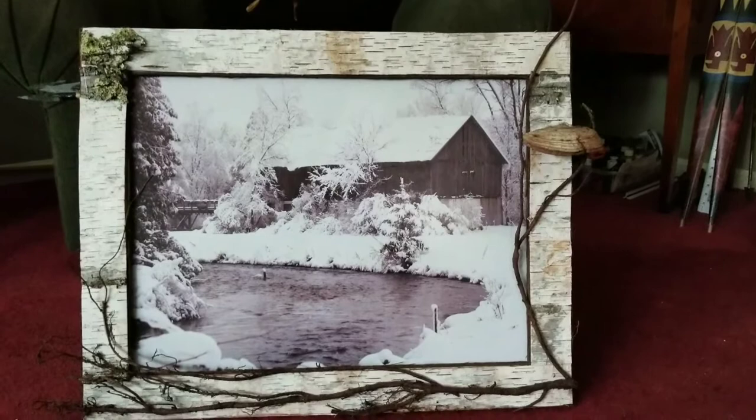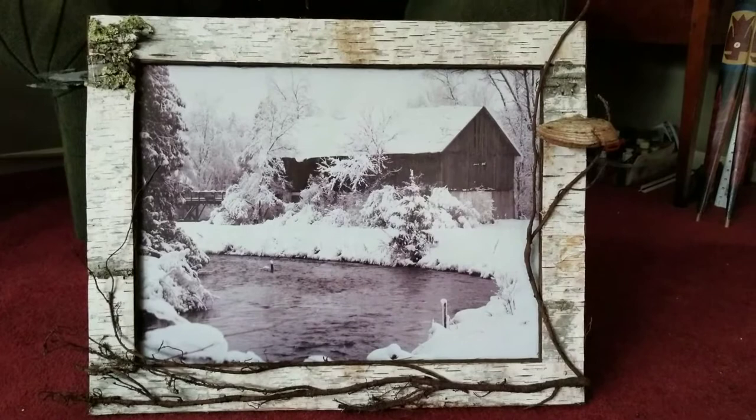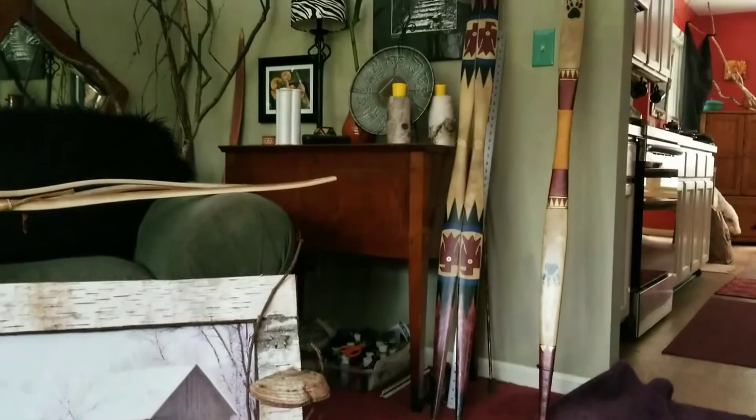Then I added the cedar roots to the frame. Sometimes I do fancier twig work, but because it was a sparse winter scene I thought I'd just go with cedar roots. Welcome to my messy living room — over here are a couple of bows, three that are finished.